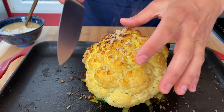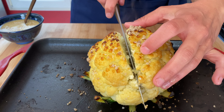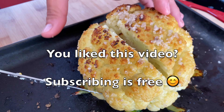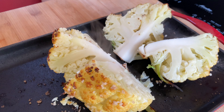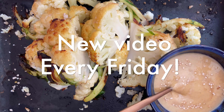The cauliflower is out of the oven. The only thing left to do is cut it into pieces and serve with a tahini sauce. À table!